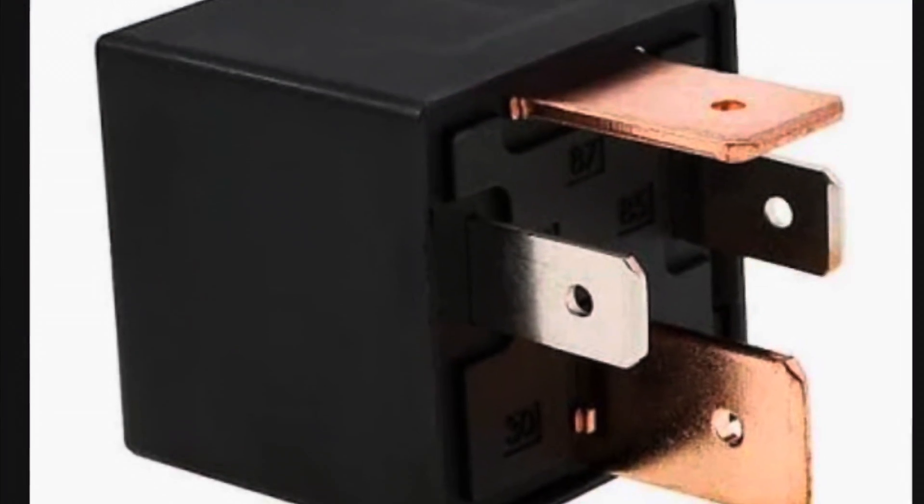Relays and solenoids come in all kinds of sizes depending on the circuit they're designed to operate in. In this particular case, because the glow plugs are a heat source and there are eight of them, there's quite a bit of draw involved with powering them up. So you wouldn't want to run this through a tiny little relay like this — that's why we use the much larger relay like this.